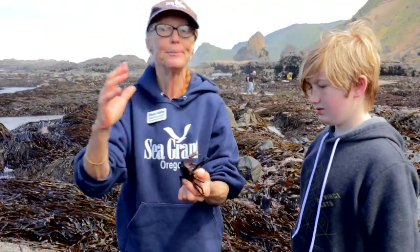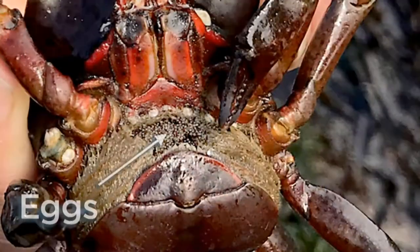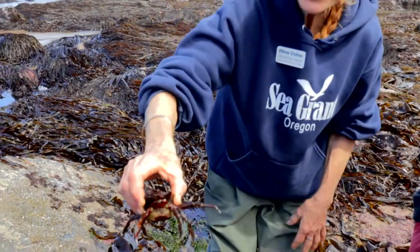What does kelp do in the water? Moves all the time, right? Lots and lots of eggs. We can see all those dots — each one is a baby crab, right in there, those little black dots.